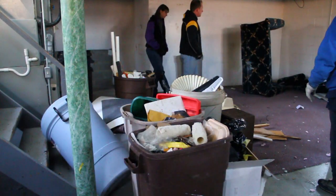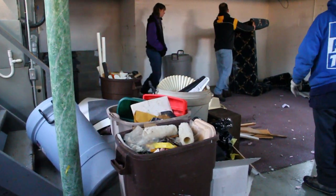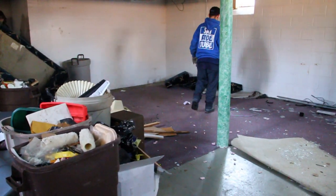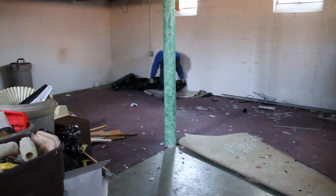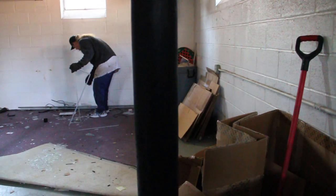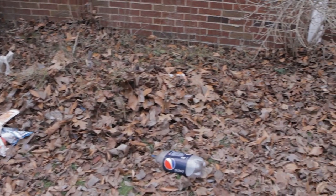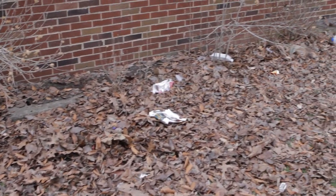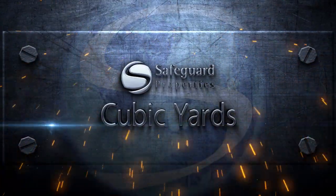The trash out and corresponding initial maid services are an extremely important part of making the property marketable. The trash out includes the removal of all interior and exterior debris. Interior debris is removed per the investor guidelines. All debris should be disposed of in accordance with all local laws and regulations. To learn more about properly documenting your debris removal tasks, watch the Cubic Yards course.